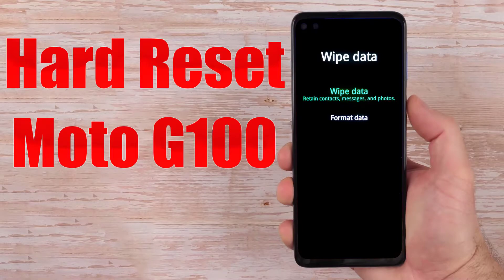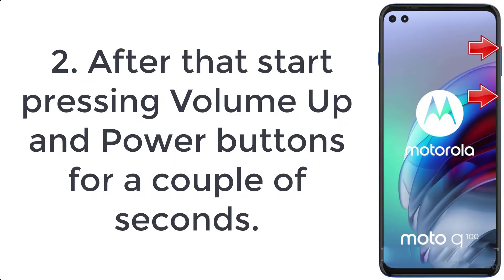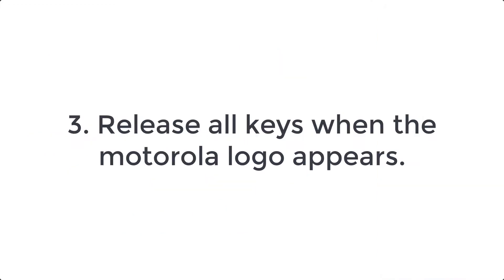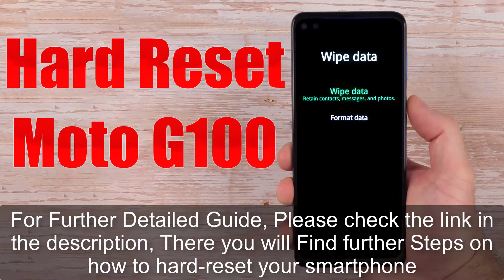How to hard reset Moto G100. Step 1: firstly turn off the smartphone by holding the power key for a few seconds. Step 2: after that start pressing volume up and power buttons for a couple of seconds. Step 3: release all keys when the Motorola logo appears.